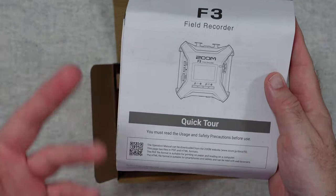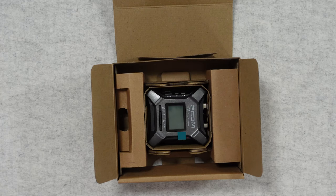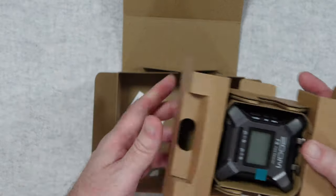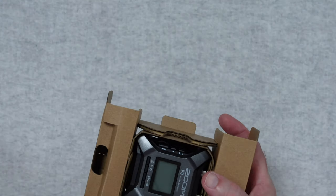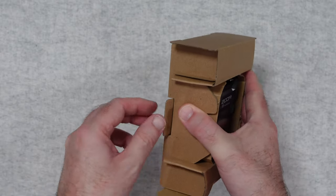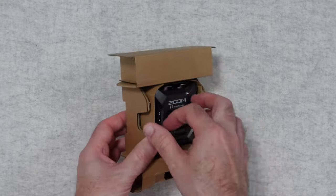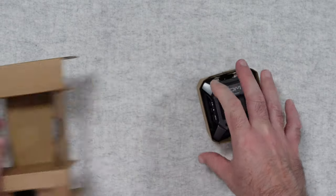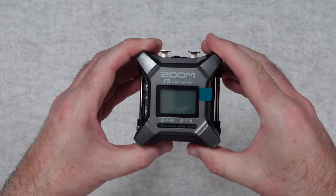This is going to get you up and running nice and quickly with the Zoom F3. Further down inside the box we have got the inner packaging and some little silica beads in there to keep everything nice and dry. To open this up we simply slide this piece of card out of the bottom and then we should be able to remove the inner section, and here we have got the Zoom F3 recorder.